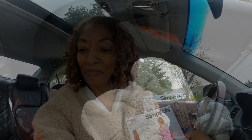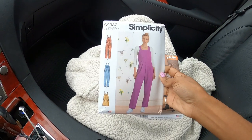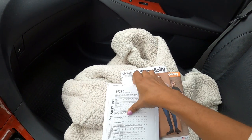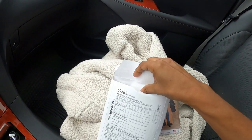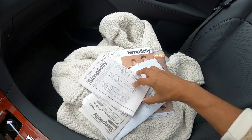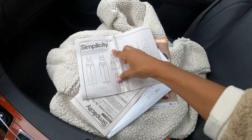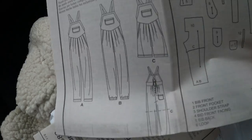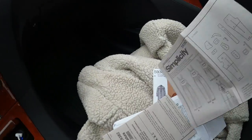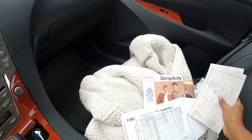Two of the patterns are ones I wasn't sure I wanted but I decided to go ahead and pick them up. The first one is Simplicity 9382, a little jumpsuit pattern. I really like the way the back looks — it has a tie in the back and it looks like there are buttons and a cute little pocket. I was sold — it didn't take much.